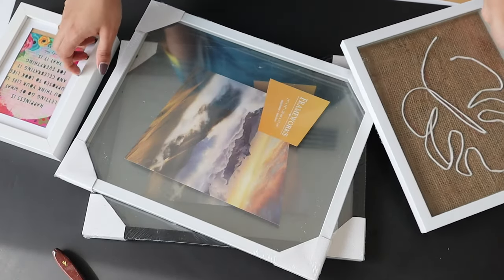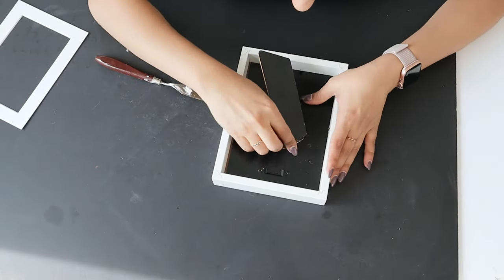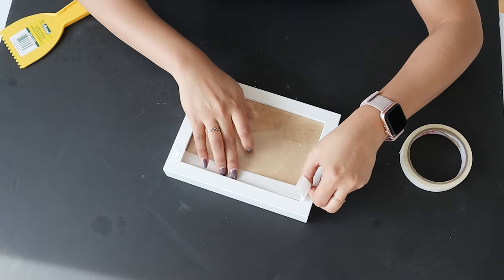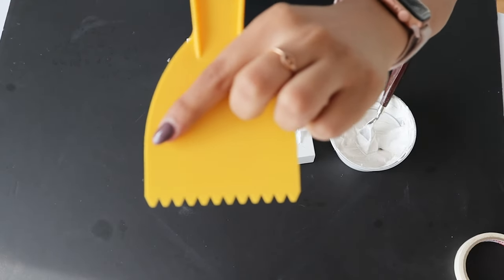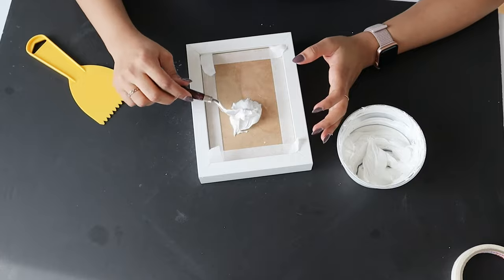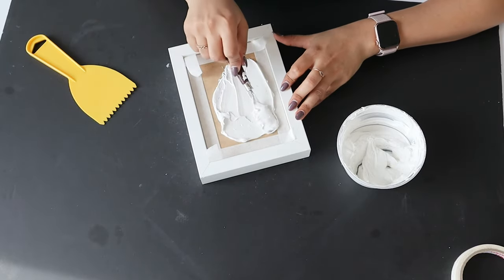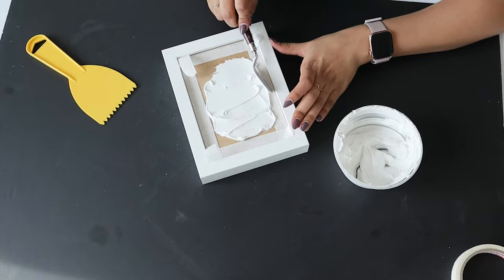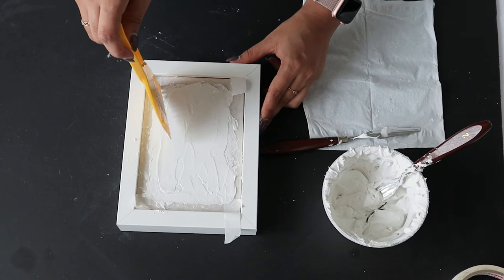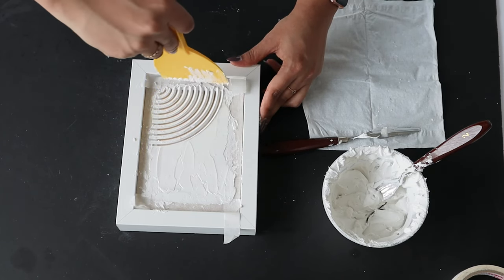I had a few frames I was going to recycle and realized I could use them for this project, so I grabbed three white frames and covered them in masking tape — I do that with all of my frames first. I used a v-notch scraper, though you can use a different kind of scraper which will create a different design. Then I started spreading the texture paste generously. When you scrape the paste it will show the bottom, so make sure it looks rich with a good finish — be very generous with the texture paste.